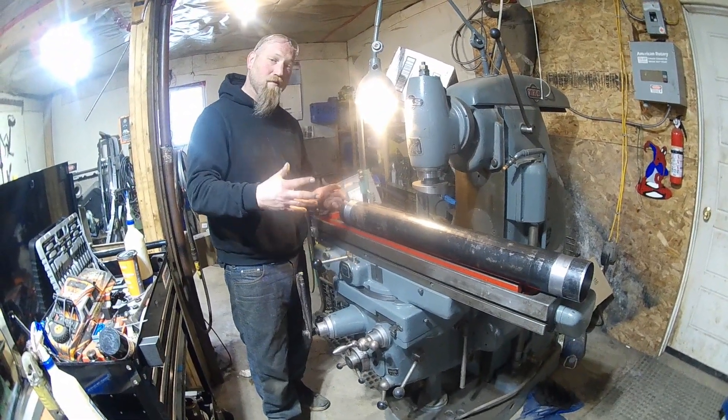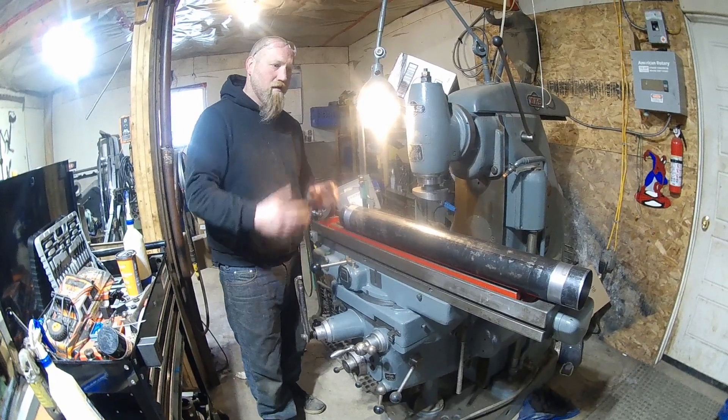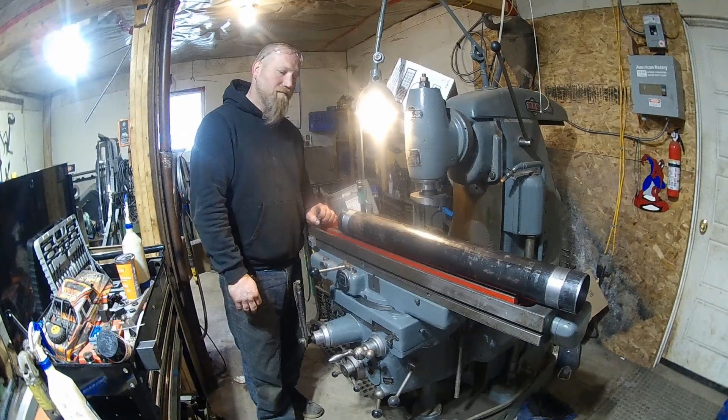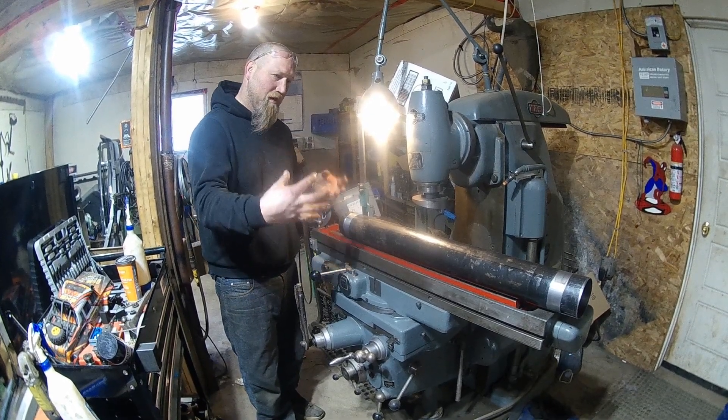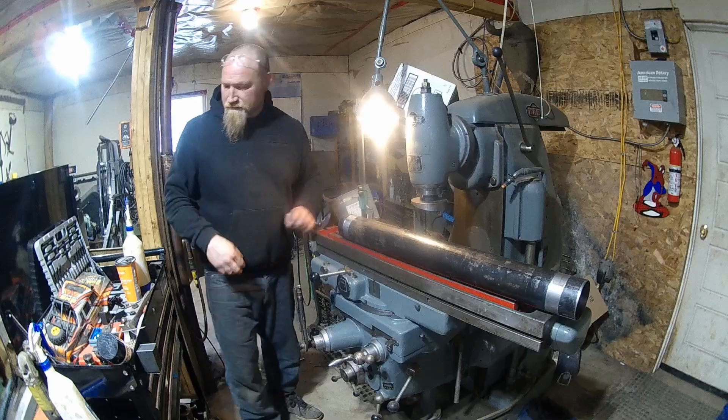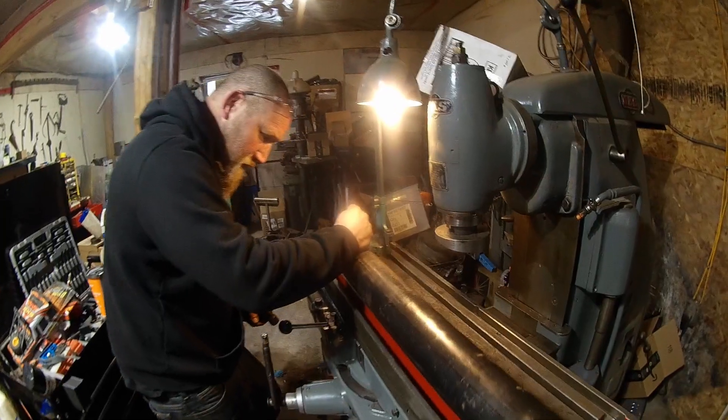Everything is straight and when everything goes together the yokes are going to be together and phased and balanced. You're not going to get that vibration going down the road of your two U-joints being out of sync. Punch those right on the mark.